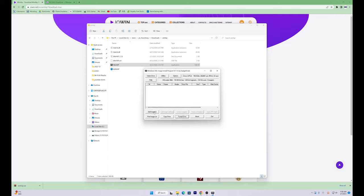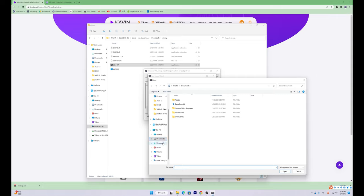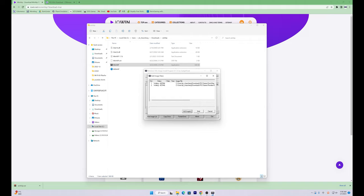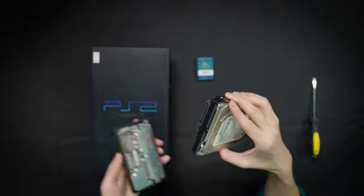Add games to your hard drive by clicking 'Add Image.' Choose the games you want to transfer — keep in mind these are ISO files. Hit Start and the ISO files will begin to transfer. Once done, disconnect your hard drive and install it back onto the PS2.